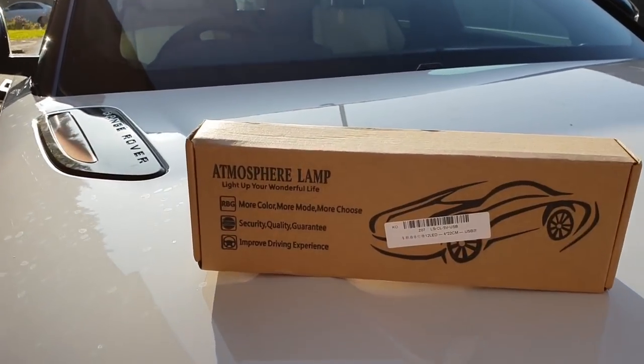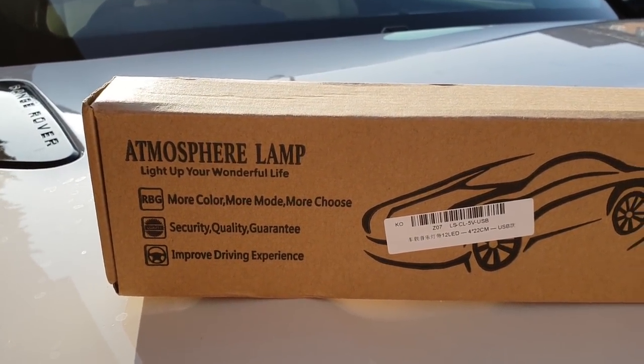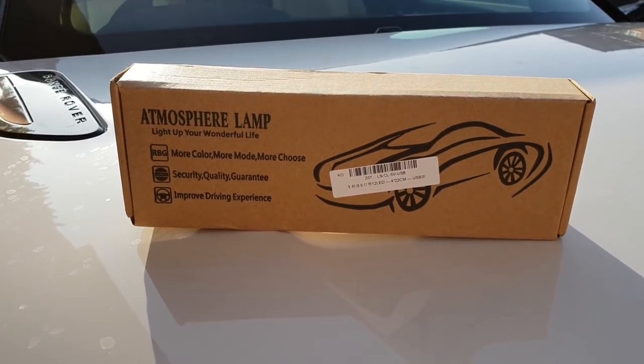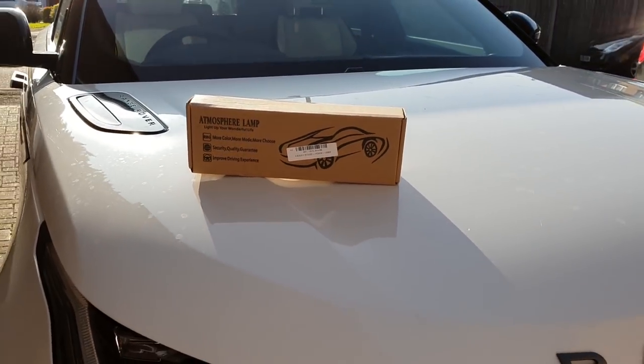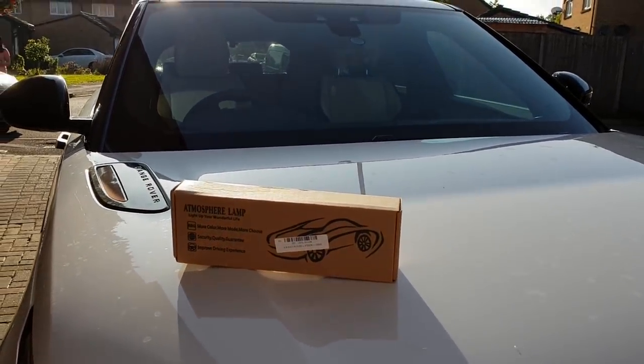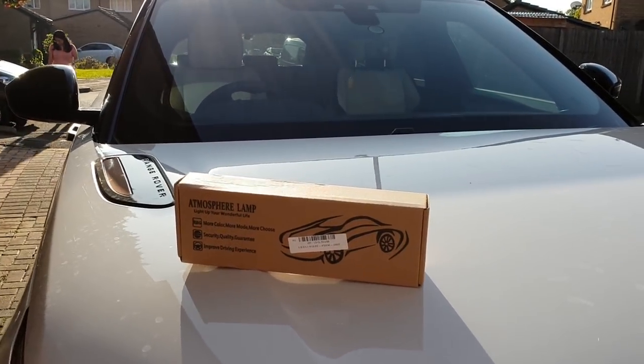Hey, what's going on guys, welcome to Trending Reviews. Today I'm going to be showing you some ambient lighting via a USB LED strip in my Range Rover Velar. I've got this thing called an atmosphere lamp — it allows you to change the LED strips to any color you want via a remote control. This will be a replacement if you don't have ambient lighting in your Range Rover; it would be a really good option.